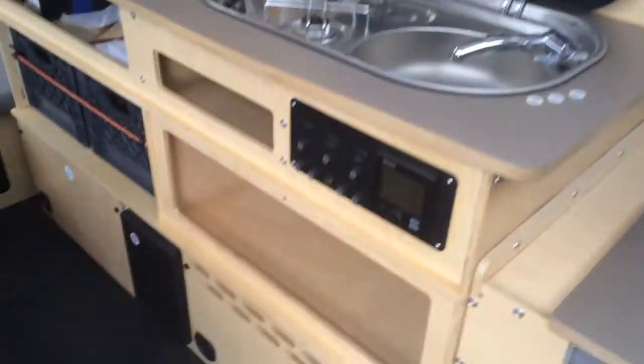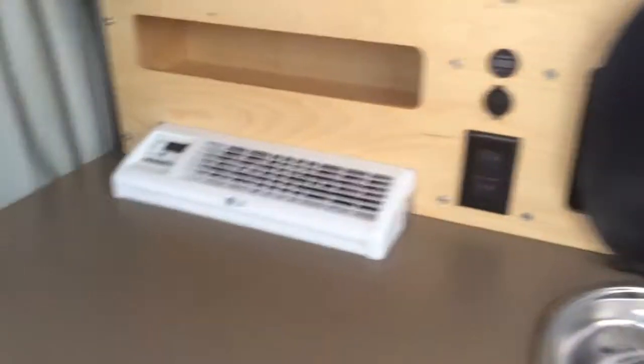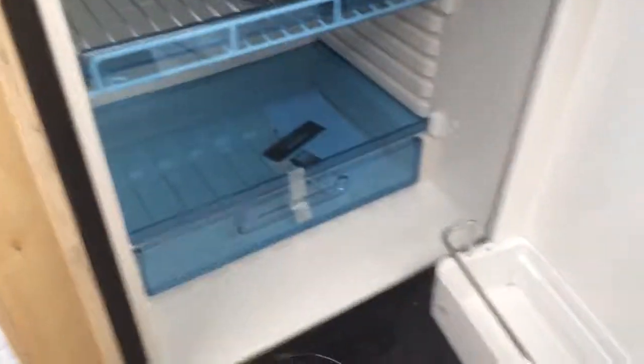Easy to put together and it's all off the grid — isn't that amazing? Look at those extra beds that go down, or you can sit on them. There's a generic refrigerator, just a small size. Look at that nice fridge.